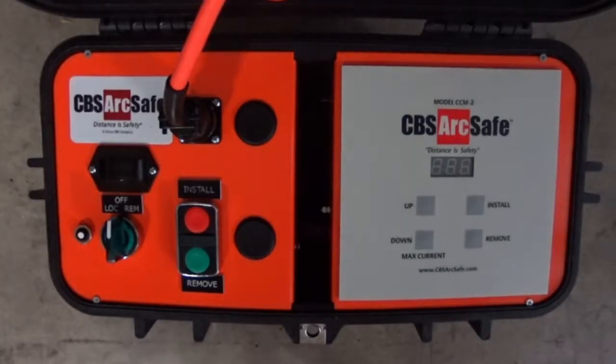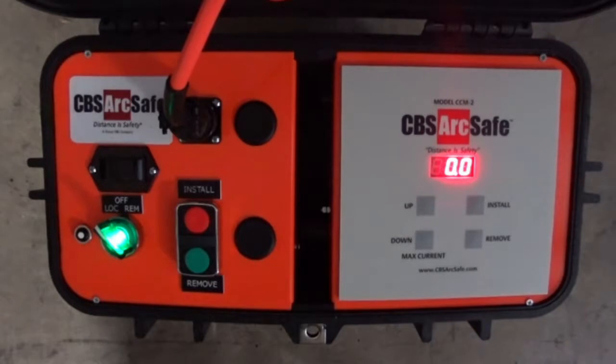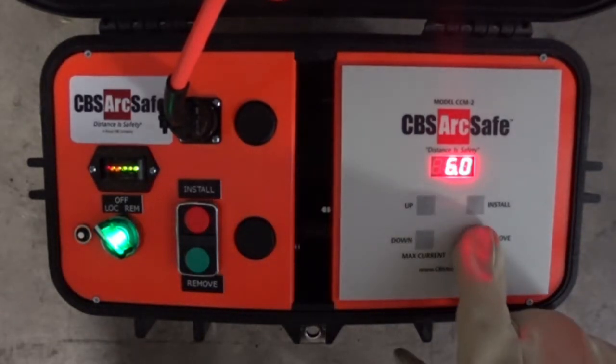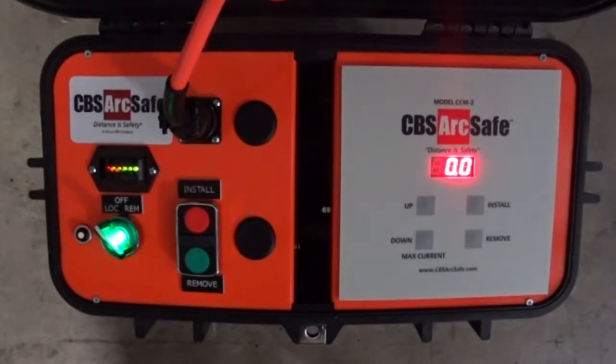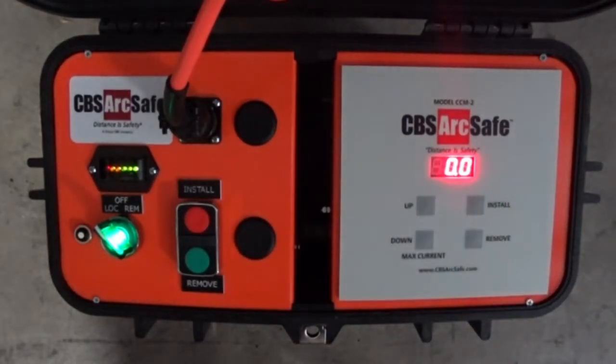To operate the RRS3, connect the 4-pin cable to the RSO and RRS3, and then turn on the RSO. Verify the current settings in your RSO4 by pressing the Install and Remove buttons. Settings will vary by device, and are printed on a placard on the inside of the RSO4 lid. The RSO4 can be operated locally, but also comes equipped with a radio remote.